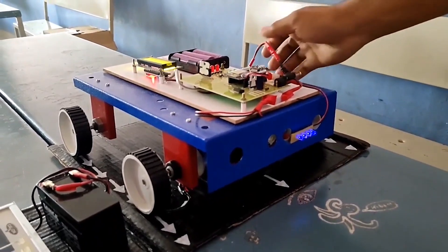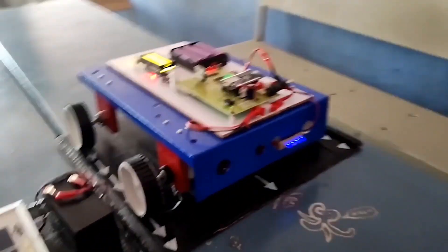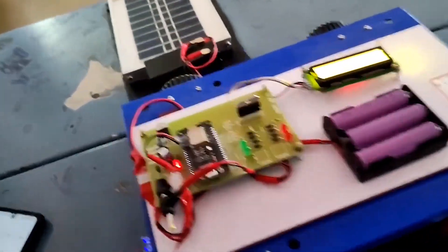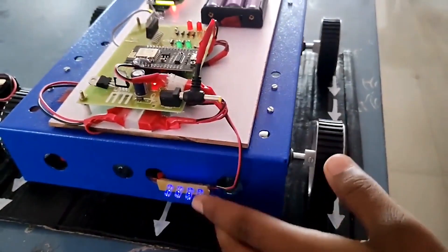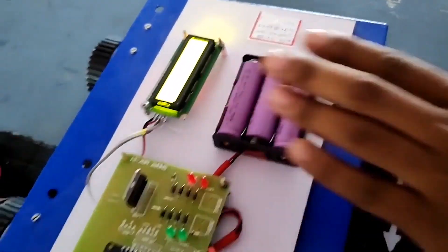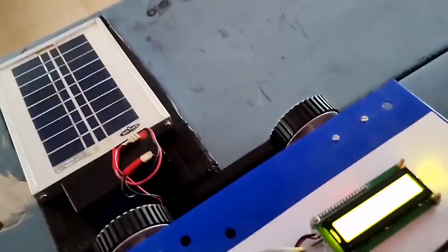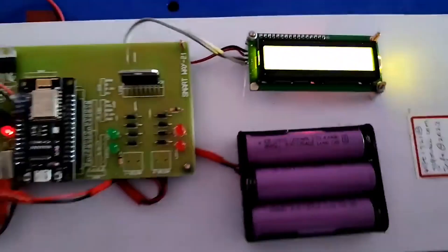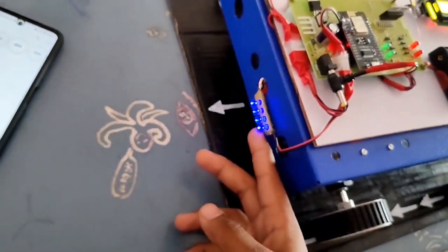When the robot model is at the top of the receiving coil, we can clearly see the indication of charging. The charging is completely stored in the battery. The output voltage is indicated through the LCD screen and also indicated with the four LED indicators.